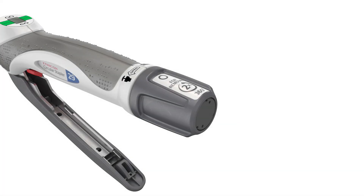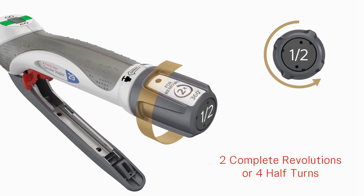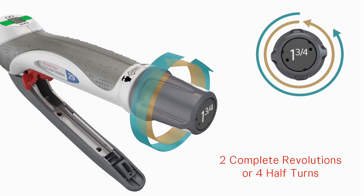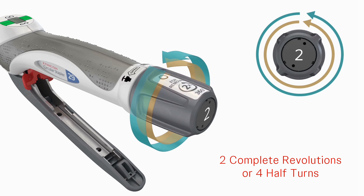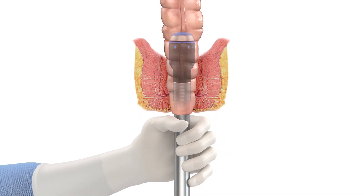To safely release the device from the newly formed anastomosis, return the red safety to the lock position to prevent unintended knife exposure and damage to the anastomosis. Turn the adjusting knob counterclockwise for two complete revolutions — 360 degrees times two. Ensure the tissue has been released by rotating the head of the device 90 degrees in both directions, taking care to stabilize the head of the device to minimize movement of the distal tip.